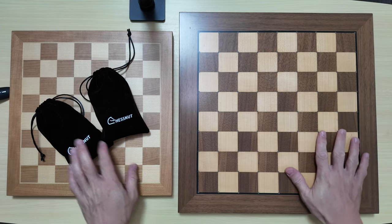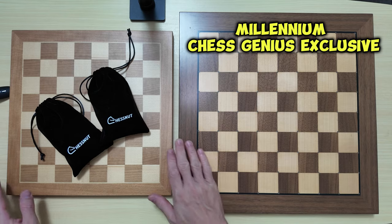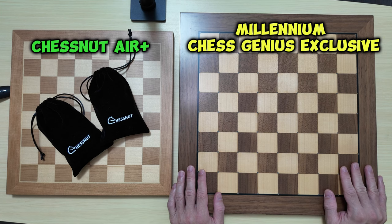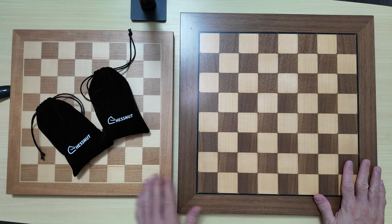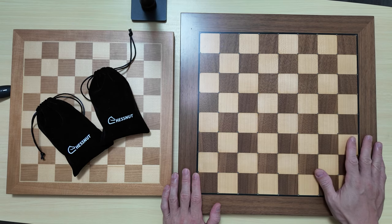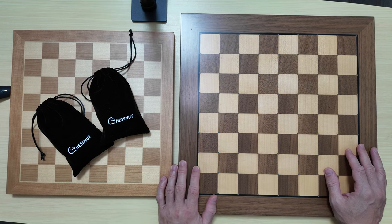So here they are, I have them side by side. This board is the Millennium Chess Genius, and here is the Chessnut Air Plus. This board is relatively newer, the Chessnut Air Plus. The Chess Genius from Millennium has been out for a few years now, and this was my first board prior to the Chessnut Air Plus. I've been using the Millennium Chess Genius for a few years and this was one of my favorite chess boards ever in my collection. I'm very excited to make some relevant comparisons and give you some useful insights about these boards.